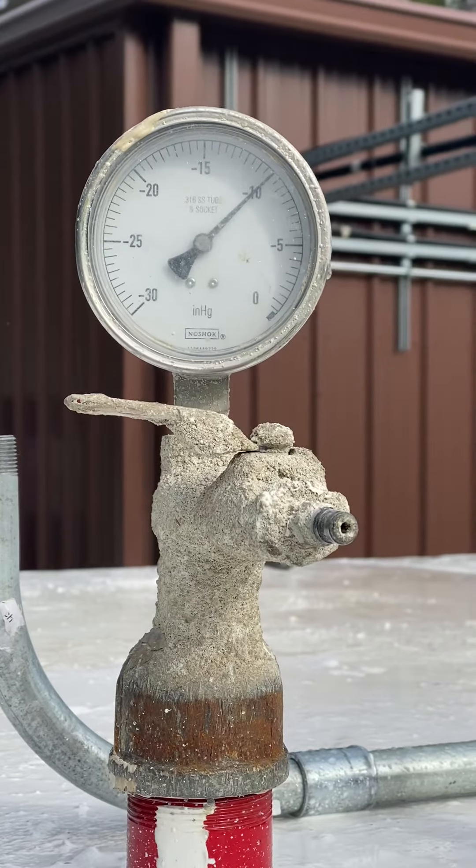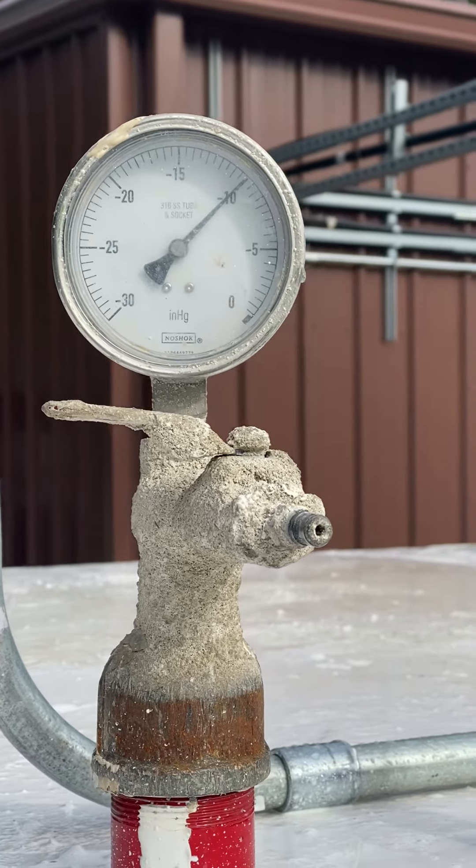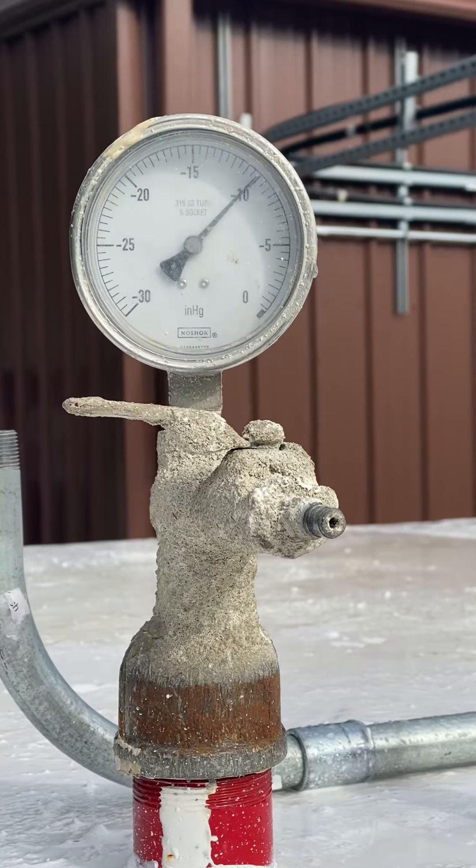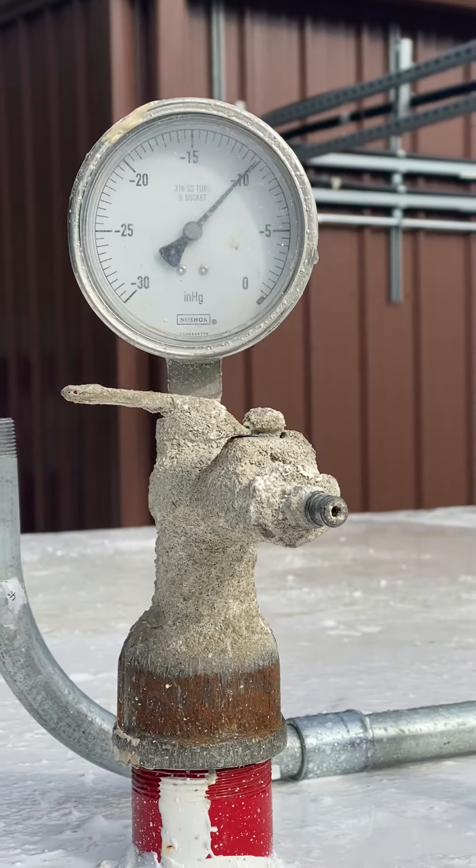Start time. Alright, 39 seconds. So 70 seconds would be a minute and 10.